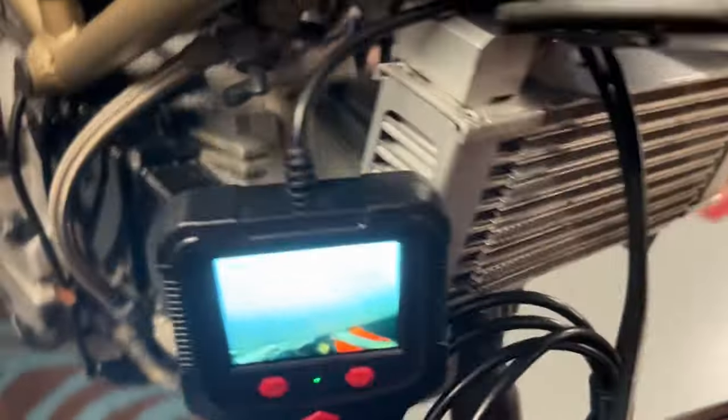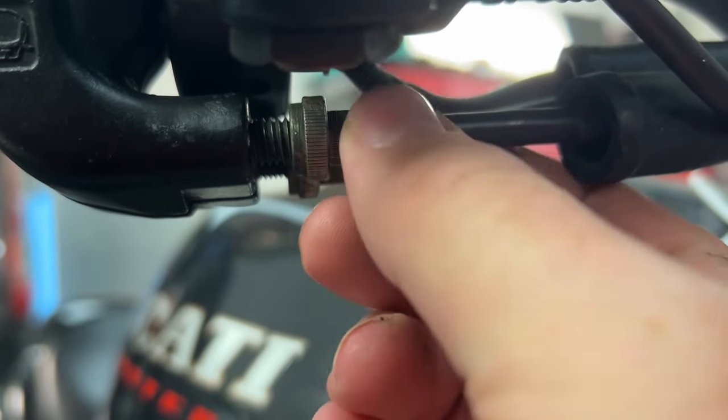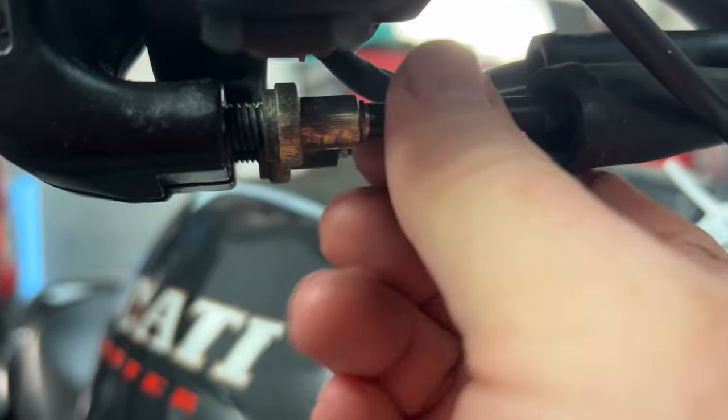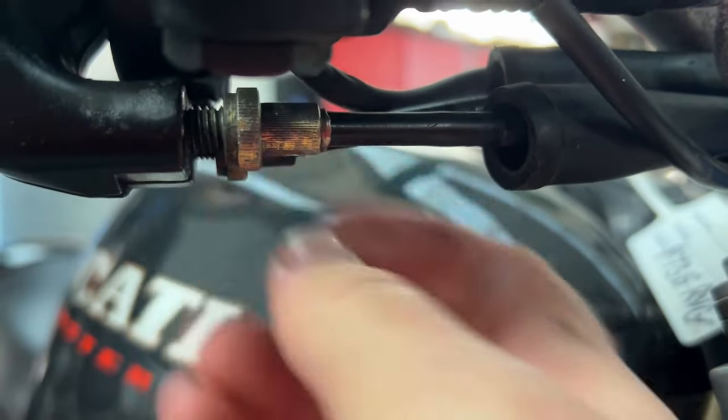So I'm going to try a couple of test ones just to see if I can get the bike to tick over. First things first, I need to make sure that the throttle and its return are nice and loose. I don't want them becoming part of the problem.